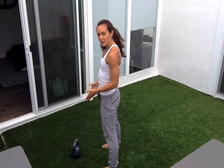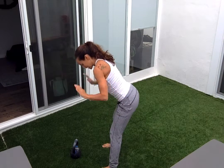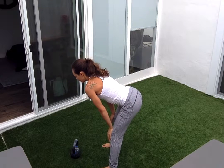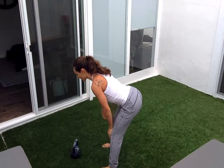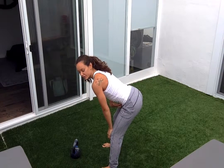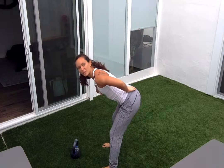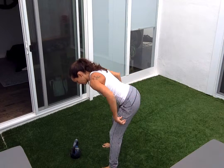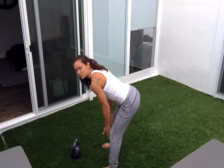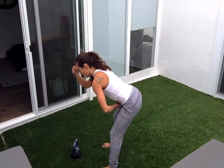Toes will point forward, feet are a little bit wider than my hips. I'm going to sit back and take my hands onto my knees, relax my shoulders. You want to make sure you have from the crown of the head into the pelvis nice and flat, so your spine is straight — almost as if you're in plank position. My hips are pressing back, knees are bent, driving into my heels. This is our deadlift in the legs, plank through the upper body.